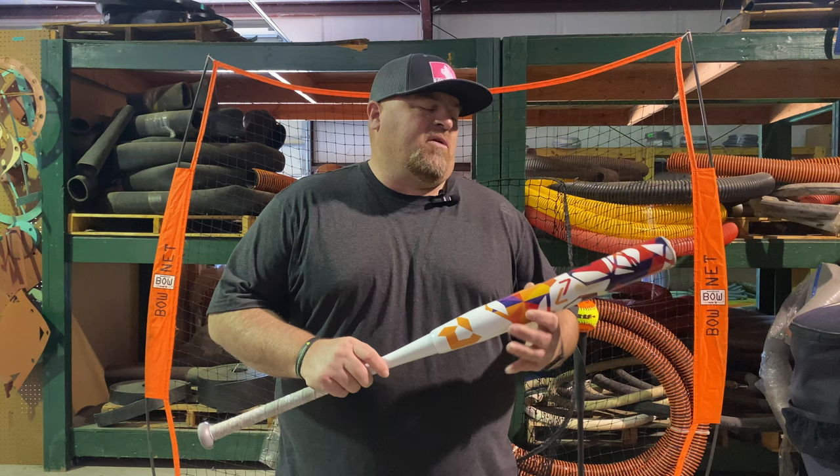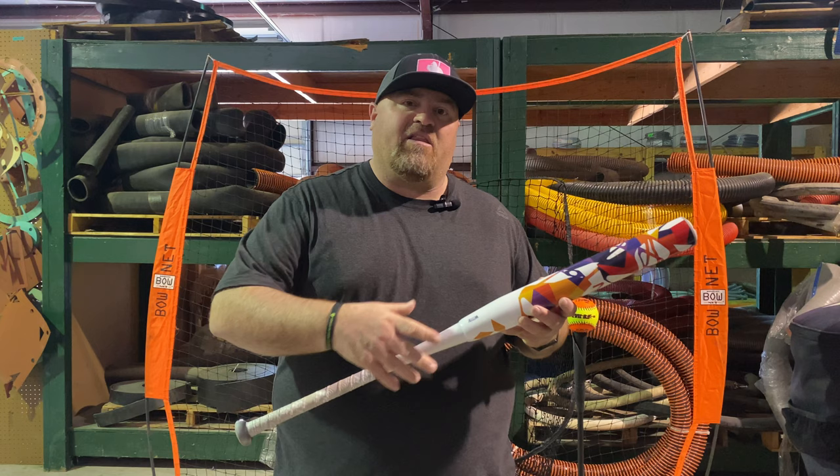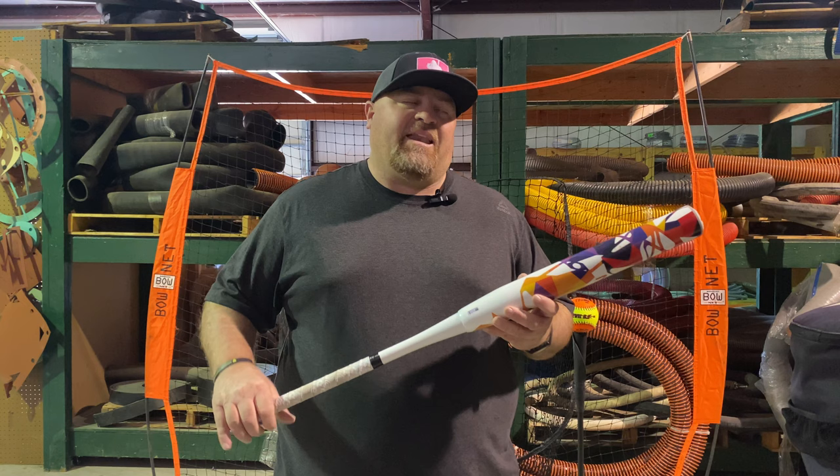Okay guys, we're going to give you a little information about the bat. This has a 13.5-inch barrel with the stiffer ZNX alloy handle. This is the same Nautalitec as the Red Bat and the Vanilla Gorilla. You can order these in sizes of 25, 26, 27, and 28. These go on sale on the 12th of April.